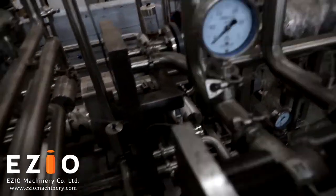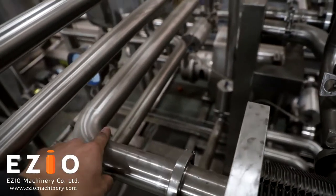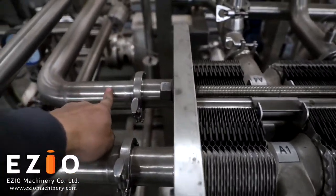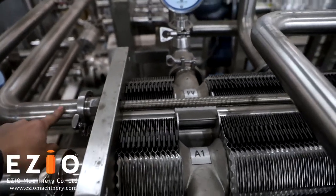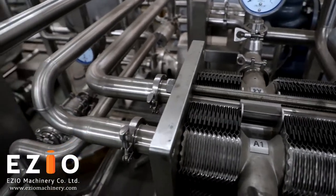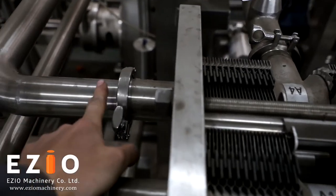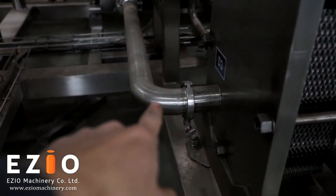This is where the cold water comes from. The cold water comes in here to cool down your product at the end. If your product is juice, you don't need chilled water — normal cold water is fine. But if your outlet temperature needs to be very low, connect the cold water here, and it exits from there to complete the circuit.